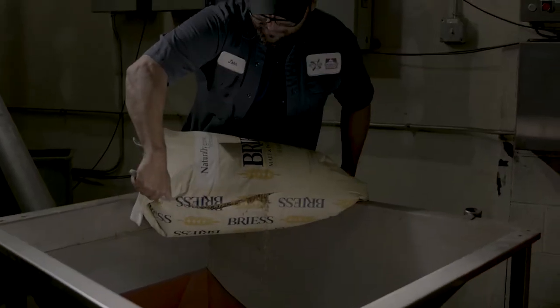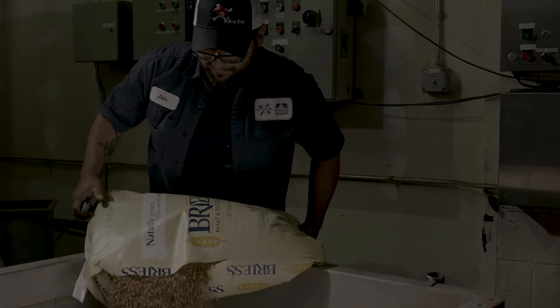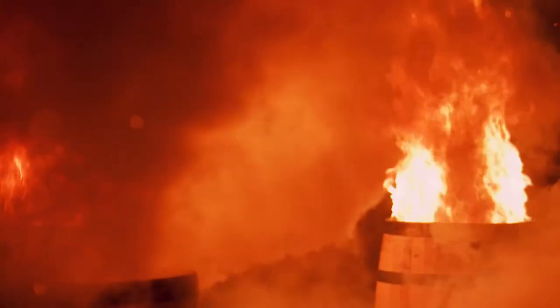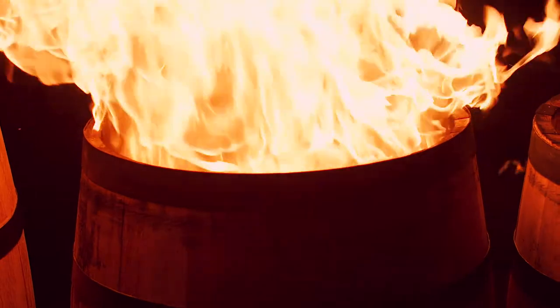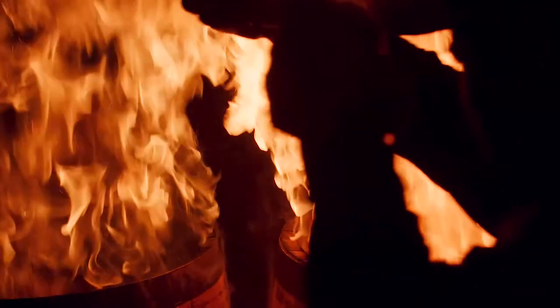To make great beer you need great ingredients, so we put a lot of work into the quality control of incoming ingredients. Specifically with the cooperages in Kentucky, we spend a lot of time working with those guys to make sure we get only the best bourbon barrels for Dragon's Milk.